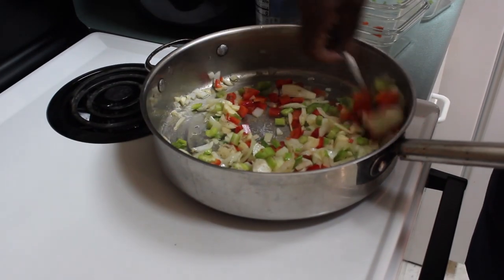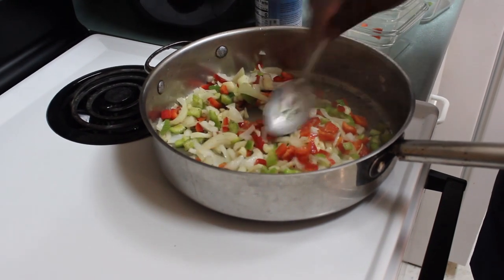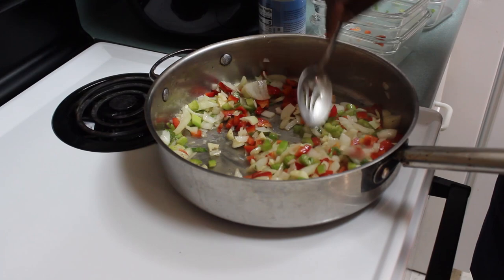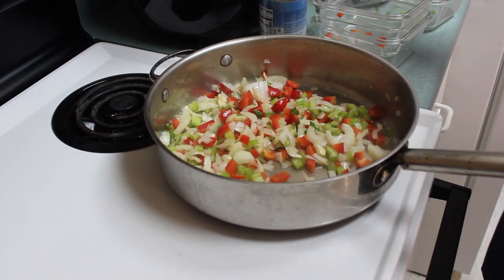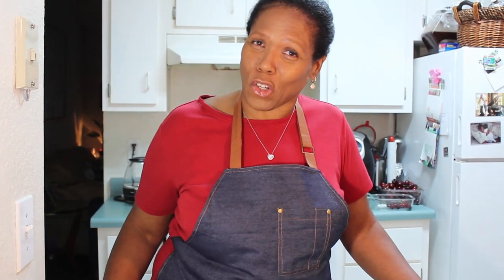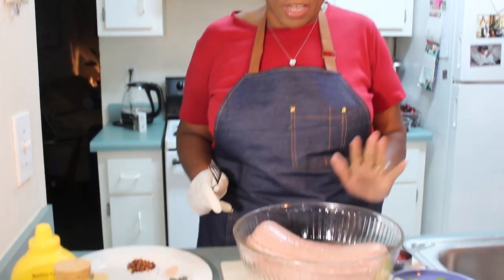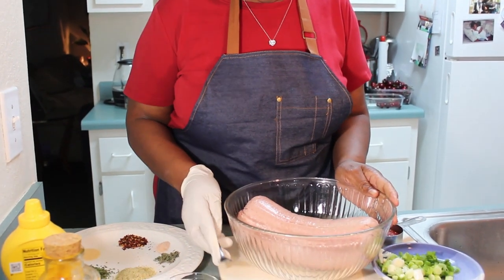I am going to let it sit here for a few minutes and just sauté — I am not cooking it too soft, I just want it to be a little bit translucent. Now I have my onions, peppers and so on that I just sautéed, and I have my meat here, so now I am going to add some ingredients to my meat.